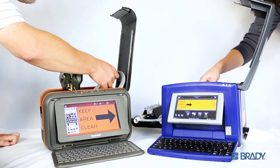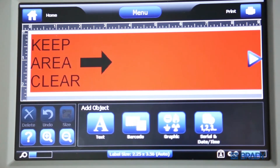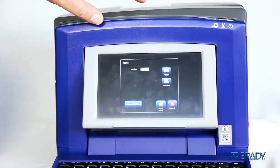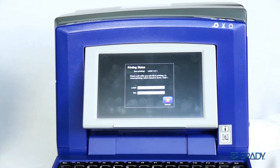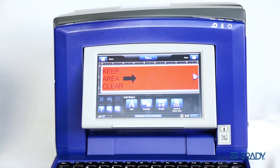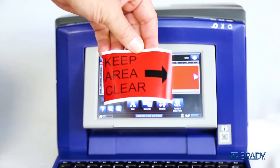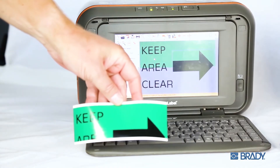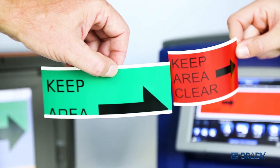Thanks to my PrintSmart technology, I'll automatically read that the media has been changed and is different from the designed label, then automatically calibrate to fit on the installed media. And that, my friend, is the Brady difference.